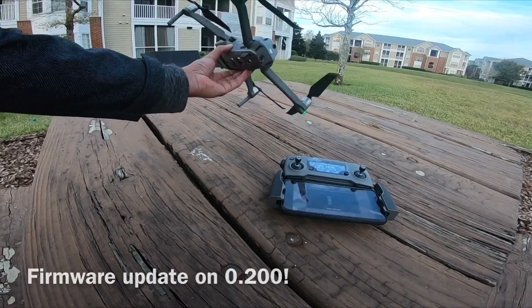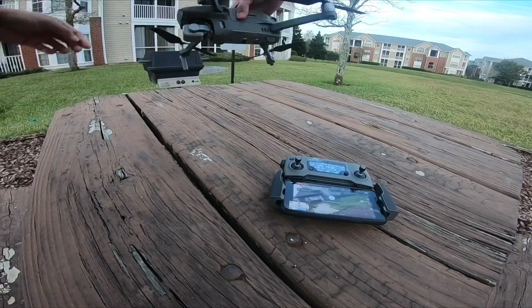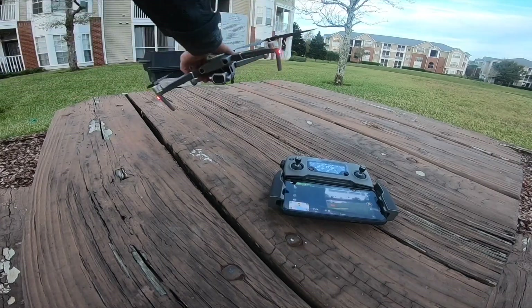We're going to check out the landing and see what it's all about. I've got my goggles on, so we're going to go ahead and check it out on the goggles — it's going to be precision landing.